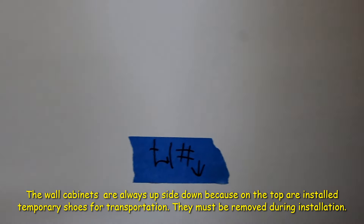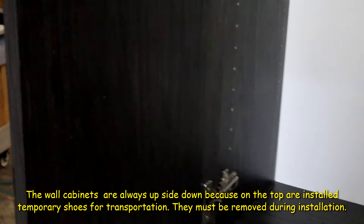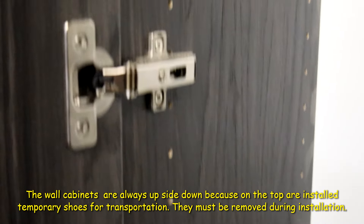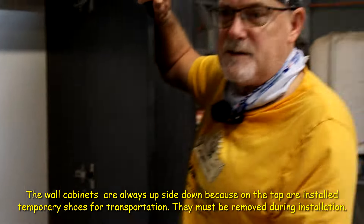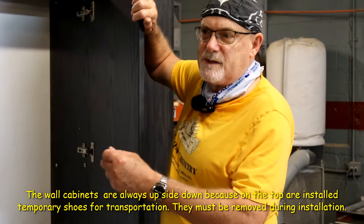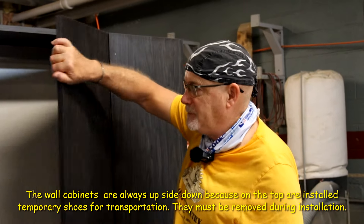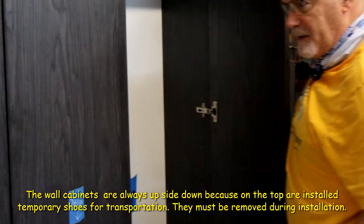Leave the tape on the inside so you know how it's installed. For installation, the door must be taken out. Keep the tape on both the inside and outside of the door so you know which side the door is attached to and whether it's up or down. The same applies to this side, and here is the adjustable shelf.